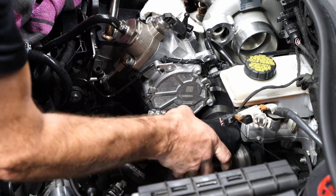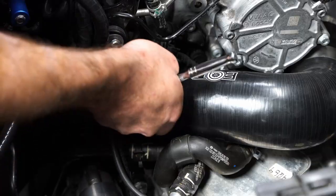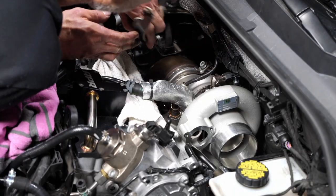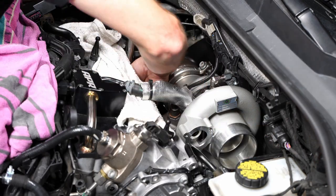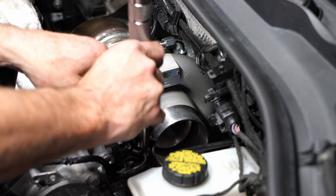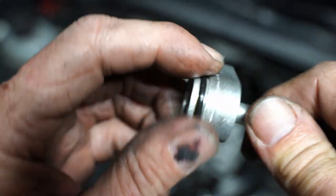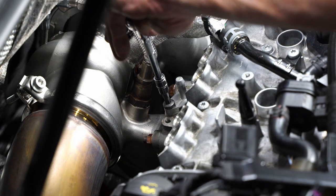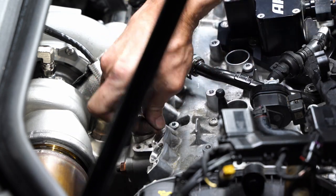Next we're going to do the charge pipe going to the intercooler. This is a sort of custom-fit pipe specifically for this turbo. Now I'm putting in the turbo bracket. Most of this stuff was actually pretty easy - the first time you remove the turbo is the toughest because you're figuring out where everything is, but once you've done that it gets a lot easier. This is the diverter valve, attaching and torquing it down. I also replaced the top coolant port on top of the head - there was a plastic factory one that I'm replacing with a billet one. A lot of people break the factory one, so it's common to replace it; I went ahead and did it as it was inexpensive and protected me from future issues.